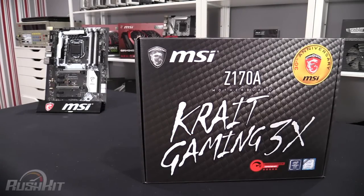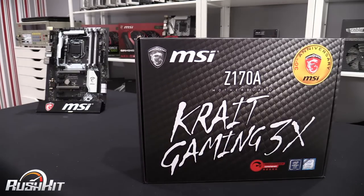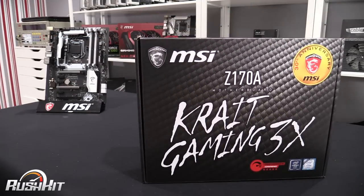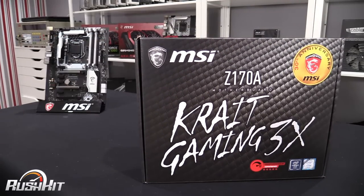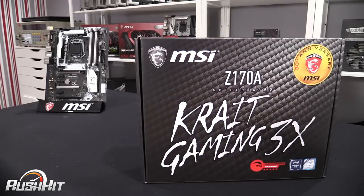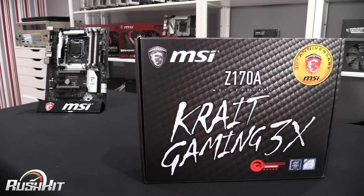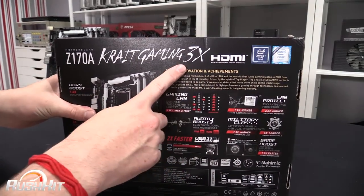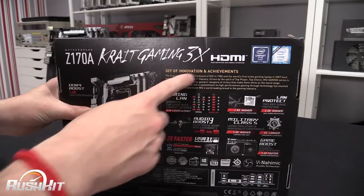Hey guys, it's TTL back with another Rush Kit for you, and today we're going to be taking a look at the MSI Z170A Crate Gaming 3X. Yes, it's a heck of a mouthful, but this is one of the boards that MSI is branding with their 30th anniversary logo on the side, celebrating 30 years of MSI, or MicroStar International as they were when they first started being in business, and they do say on the back about innovation and achievements.